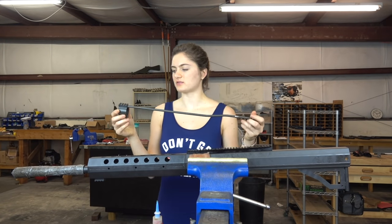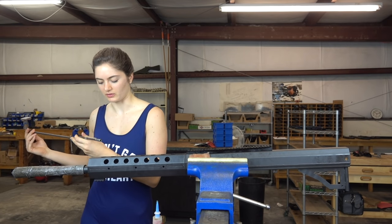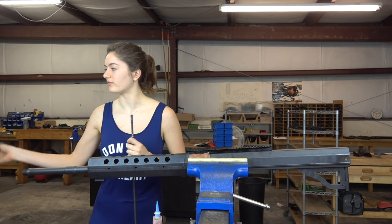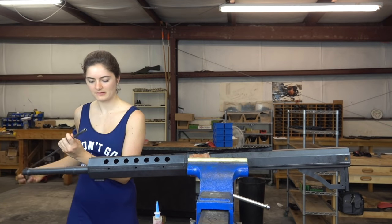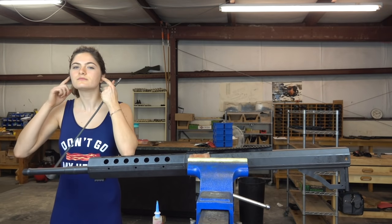Now we have the gas tube and gas block. I don't remember if I take the barrel condom off yet — actually yes, of course I have to.